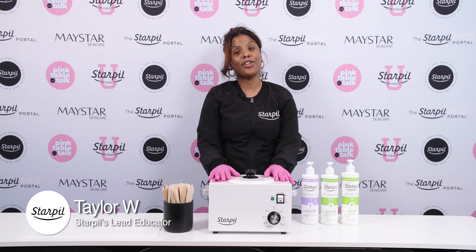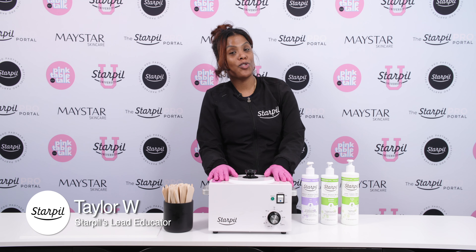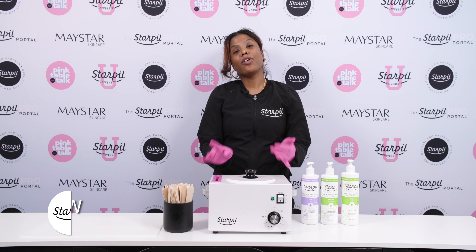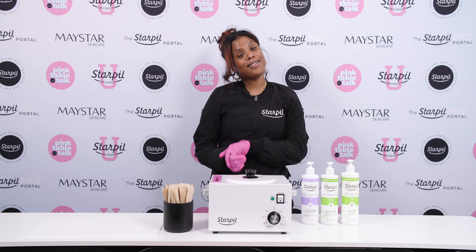Hi everybody, it's Taylor, Star Pills Lead Educator, and today I'm going to go over troubleshooting our Pine Rosin-Free Black Hard Wax Formula. I'm going to go over the meltdown process, temperature, application, and consistency.